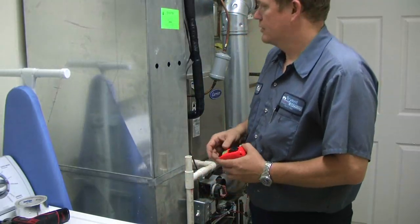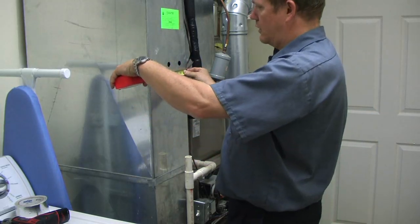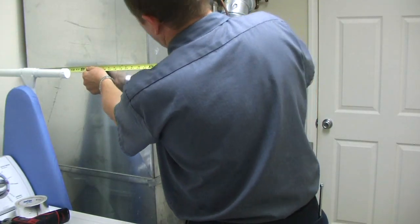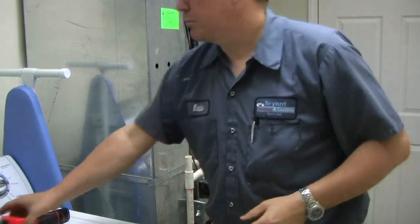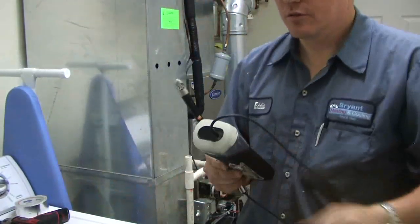The next thing you're going to want to do is figure the square inches in the duct work. To do that, you're going to take your width — which is 10 inches — and the length, which is 23½ inches, and multiply them together. That's going to be about 230 to 235 square inches.